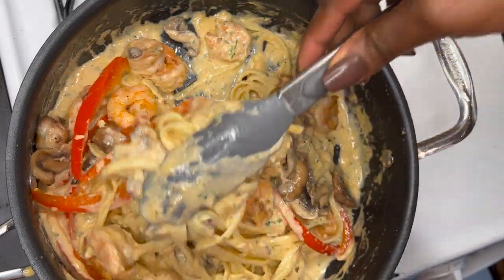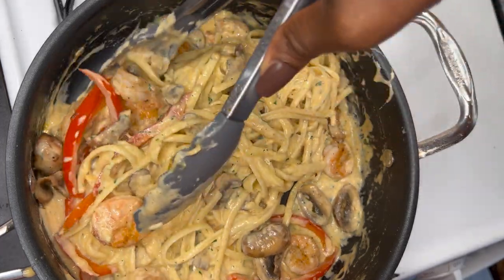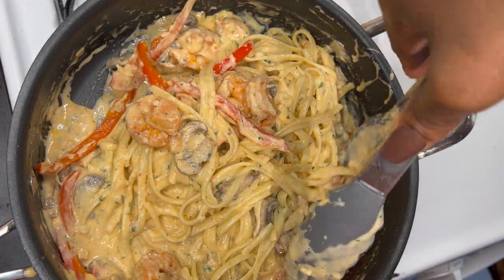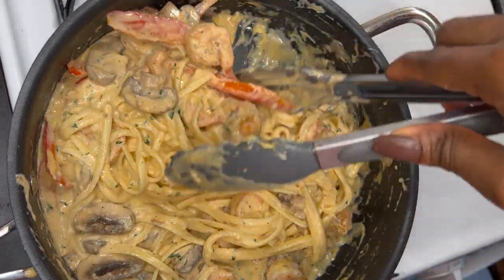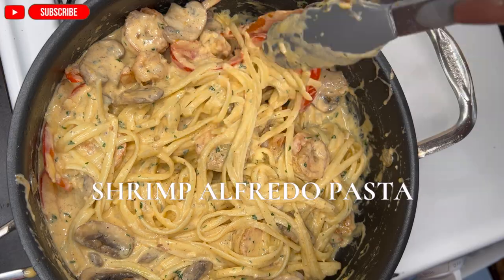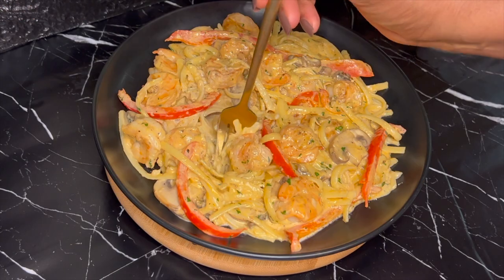Hello, welcome back to my channel! If you are new here, this is Cuisine du Monde, a channel where we are excited to taste. Today I'm flying you all to Italy to show you how I made this delicious shrimp alfredo. If you try this recipe, you won't go to the restaurant again!